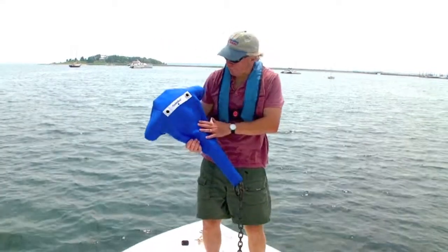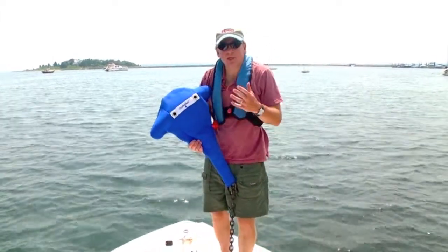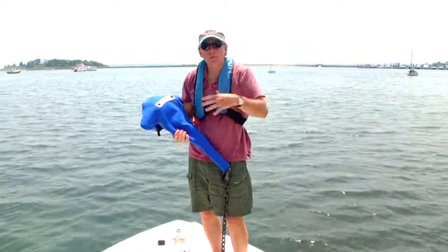A few weeks ago I was sent a sample of this product called the anchor suit. You may have seen it at the Newport Boat Show and other boating venues. It's a pretty neat product — we're pretty impressed with it. It's made of soft neoprene and it's designed to protect feet and your boat hull from the metal edges of Danforth style fluke anchors.